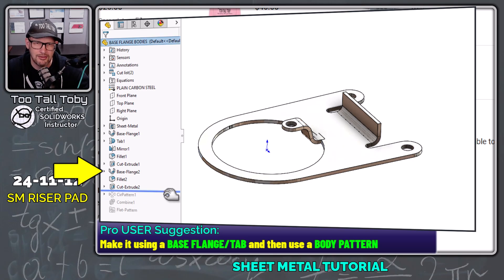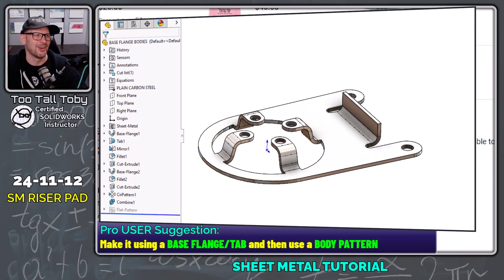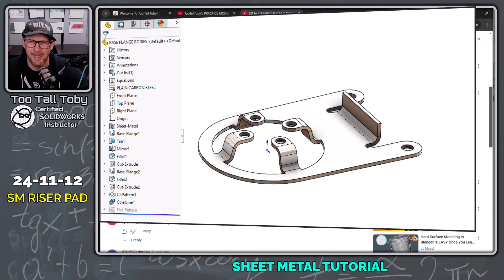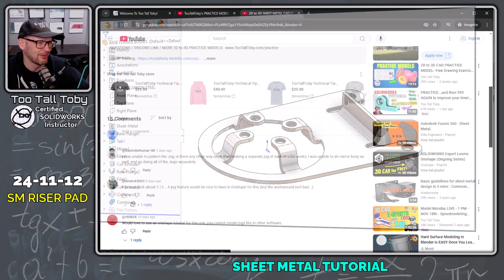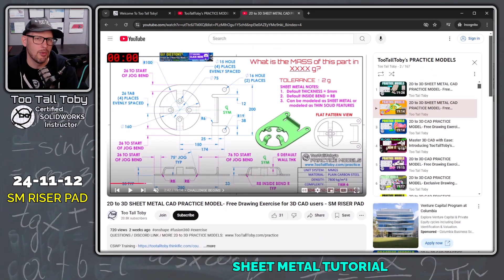I thought that was a really clever way to do it, and that's what I'm going to show you today. So Davinder, I am going to show you that we actually can pattern the jog — but only if we don't do it as a jog. We'll do it a different way, and then we will be able to create a pattern of that jog at the end of this model.